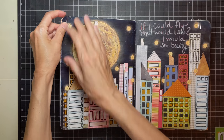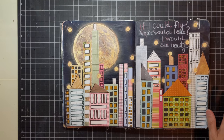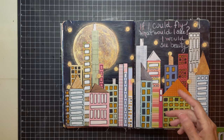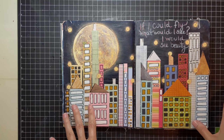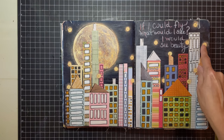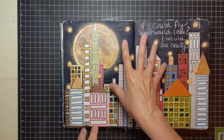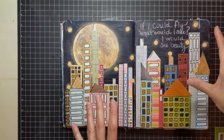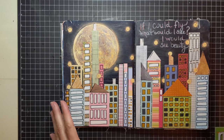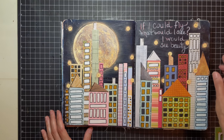This page is all from scraps except the moon, which I cut out from a magazine. These are all pieces of paper that I had — I cut them up or had strips and created a cityscape. These little stars I punched out of a scrapbook piece of paper, then highlighted everything with a gold chalk. 'If I could fly, what would I see? I would see beauty.' I love anything with the night sky and cityscapes — that's how I came up with that one.